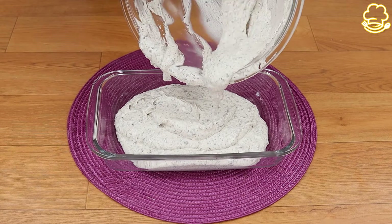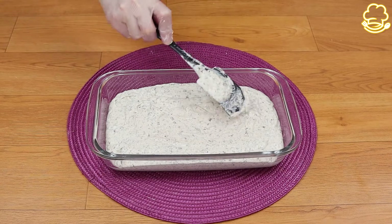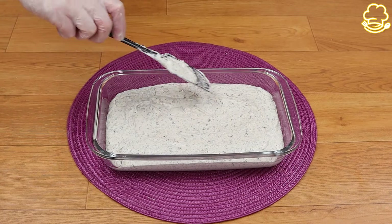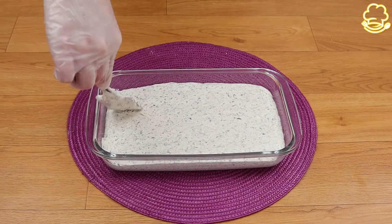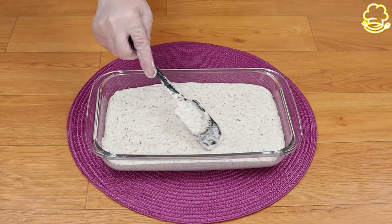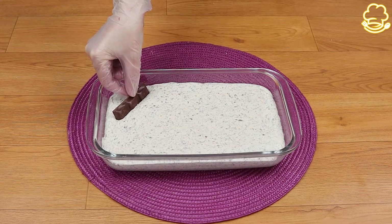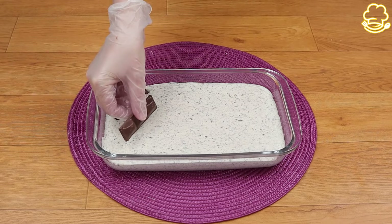This is such a delicious and amazing dessert to have at home at any time — it's perfect for a special dinner or lunch with friends and family. Every time I make it there are no leftovers, and I'm sure if you make it at home your friends and family will love it too.